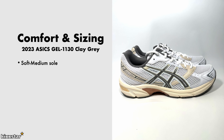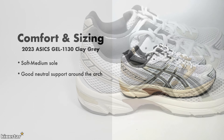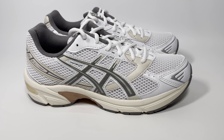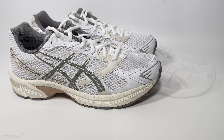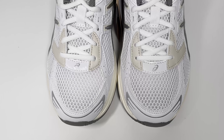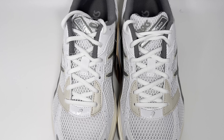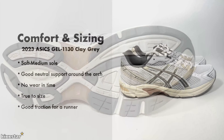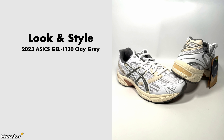In terms of comfort and sizing, these have more of a soft to medium sole with good neutral support around the arch for a runner. Because it's using mesh material, it's very breathable, soft, and pliable. I would go true to size — ASICS in general fit very much like Nikes, so you can go true to size. It has good traction for a runner as well.